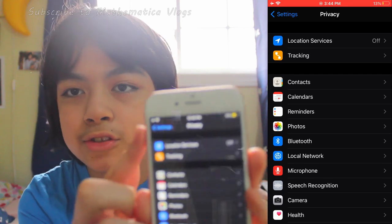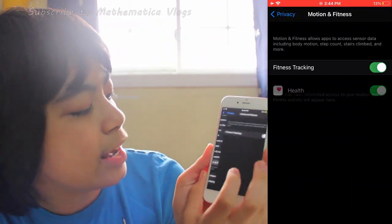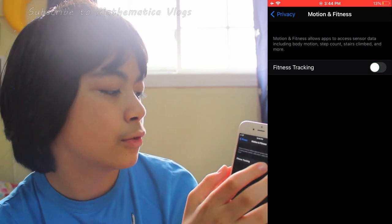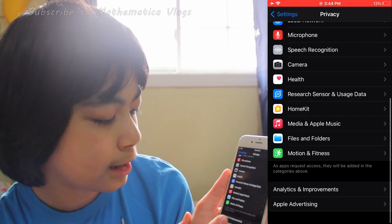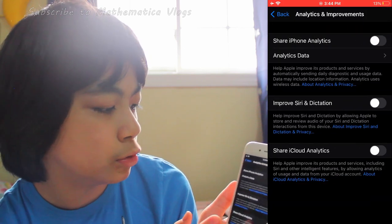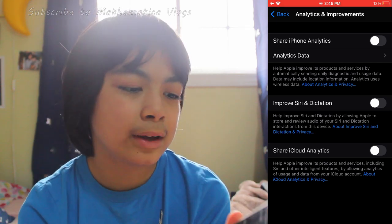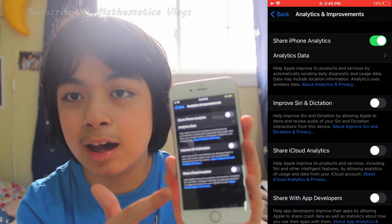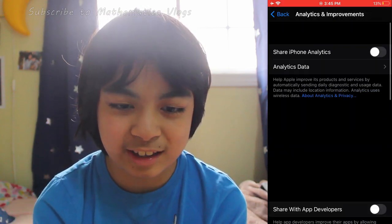Once you're done with those two options, scroll down and go to Motion and Fitness, and turn Fitness Tracking off — that's probably on by default. Then go back and click on Analytics and Improvements. By default these are turned on, but you're going to want to turn all of these off so you're not sharing any unnecessary iPhone analytics.